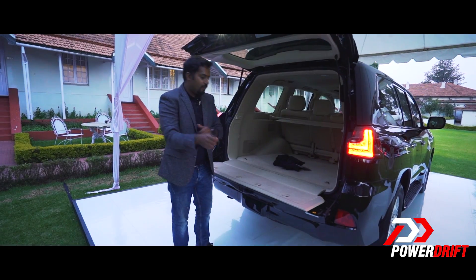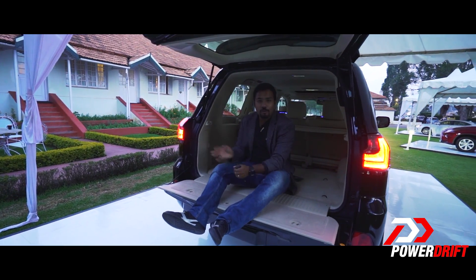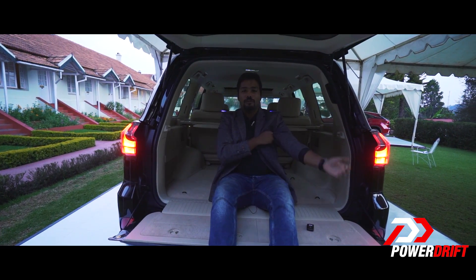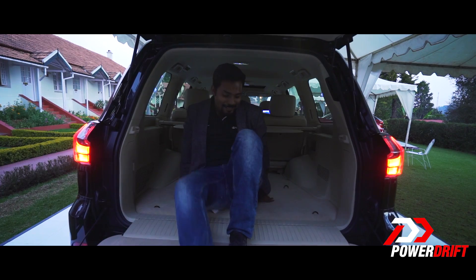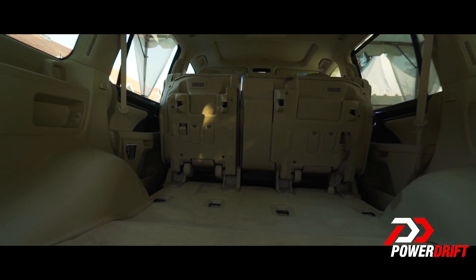In the back you have a split folding tailgate with a 100-watt socket. A 100-watt socket — you can basically power a home barbecue or even a mini fridge if you want. This is essentially designed for long excursions or hunting trips with your buddies. It is so huge in here that it can definitely double up as a home. And yes, it also has a full-size spare tyre.